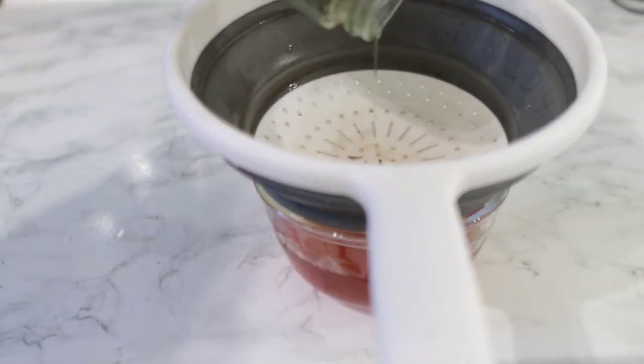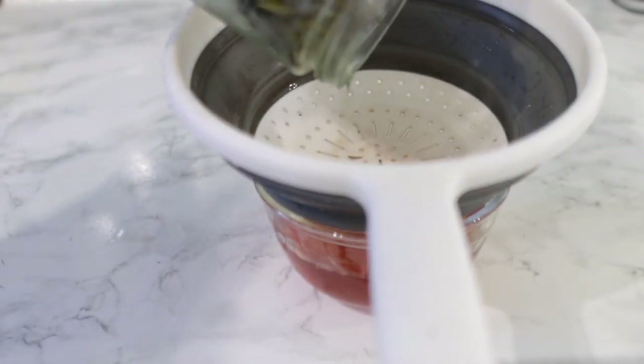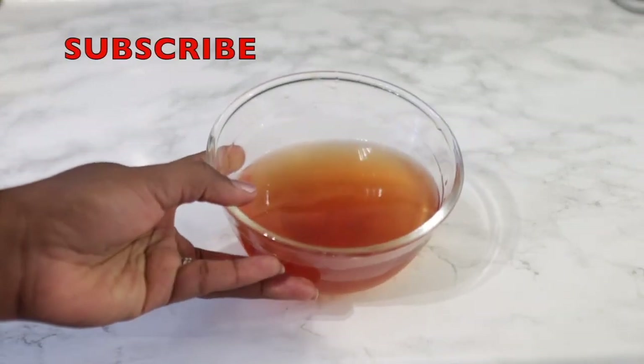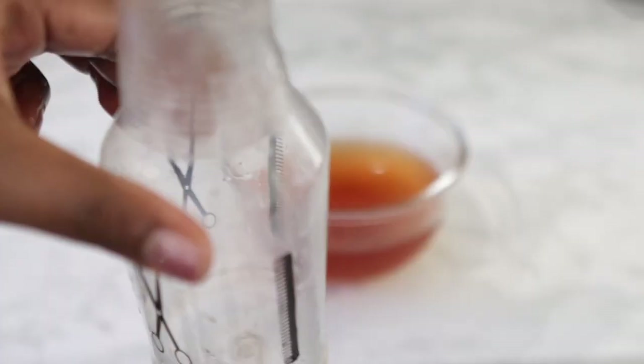Or you can go ahead and rinse it out of your hair or even shampoo it out. So it really just depends on you. It's very easy, simple, and quick to make, yet very, very effective as well.